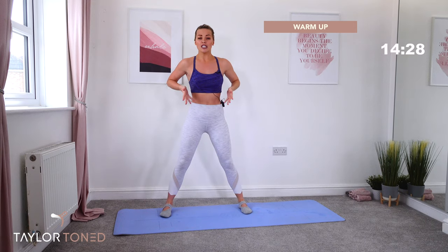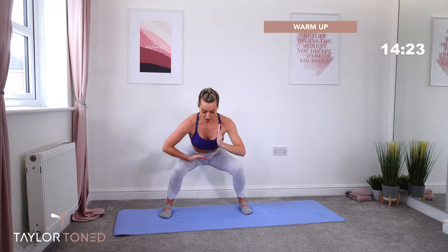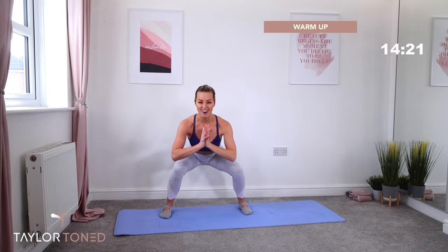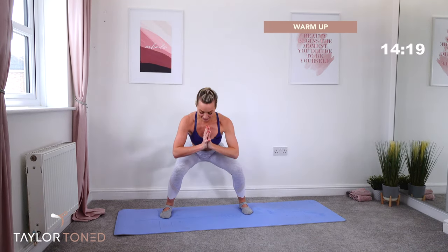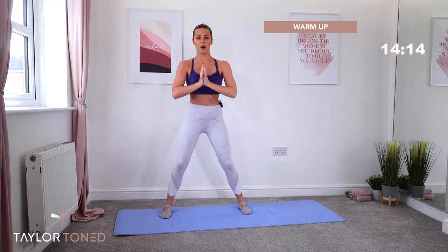The knees glide over the top of the middle toe. Hips push backwards. As you drop down, pull the belly button away from your thighs. Drop, lift, down, up. Go down, lift up. We're going to switch it up — six more of these and we're going to switch it up.